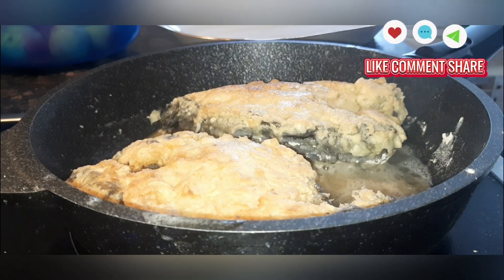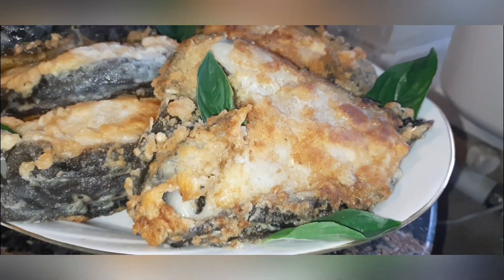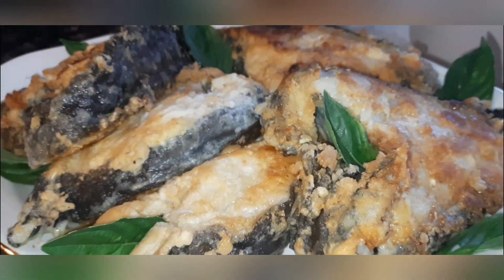When turning over, use wide spatulas. Our monster is ready — you can try it. It looks very appetizing on a platter.